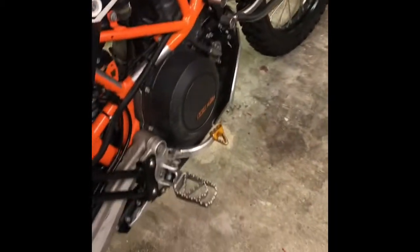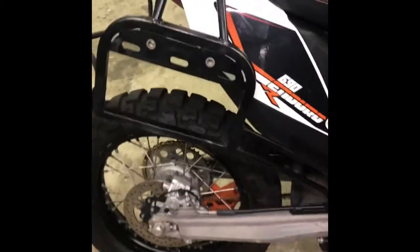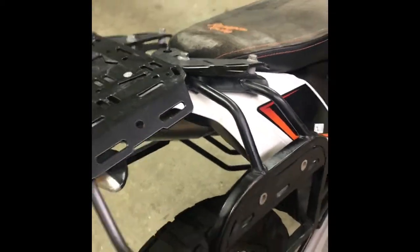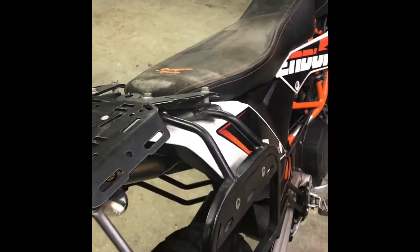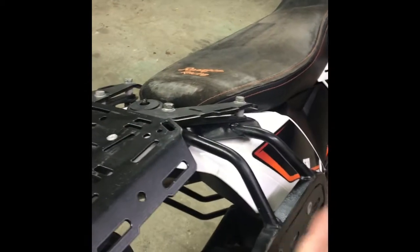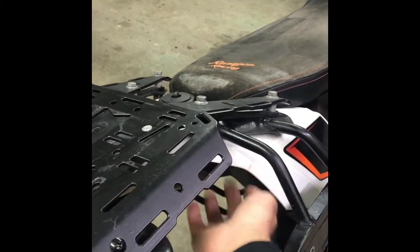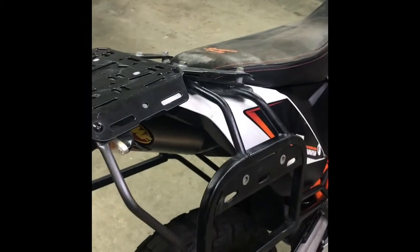Lowered foot pegs, titanium, with the brake and shifter. This is the luggage system — it's not for a hard rack, you could do Rotopacks here. I run Wolfman Rocky Mountains over these and they hang here. There's no metal support anywhere in the rear fender system on these 690s, so that's why you have to have these supports — everything goes to the foot pegs.